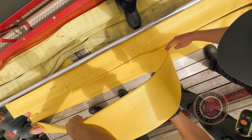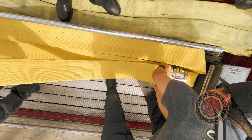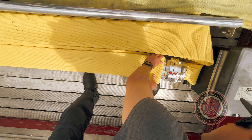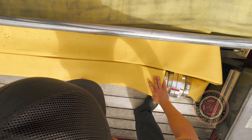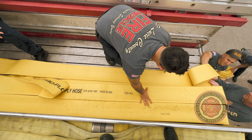Each time you reach a coupling, it will start the next 100-foot hose stack. Continue to load the hose in this fashion from the driver side to the officer side of the truck.